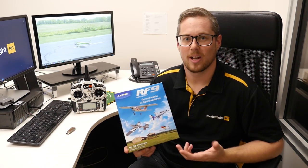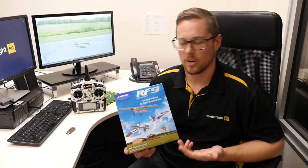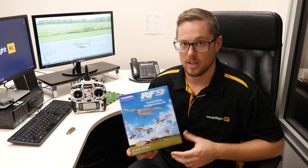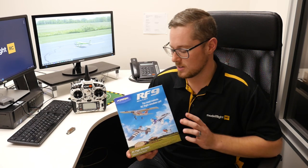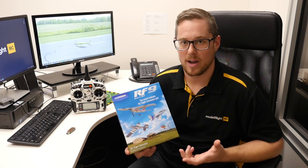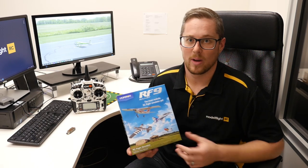The sim lets you build up those skills, crash as many times as you like, and reset as needed. If you're an experienced pilot looking for something realistic to practice on, RF9 is a great option — whether you want to put a couple of hours in on the sticks at night when you can't get to the field. It's a great option to hone your skills, keep your reflexes sharp, and get some practice in. All in all, it's something a beginner could have and keep all the way through their flying.